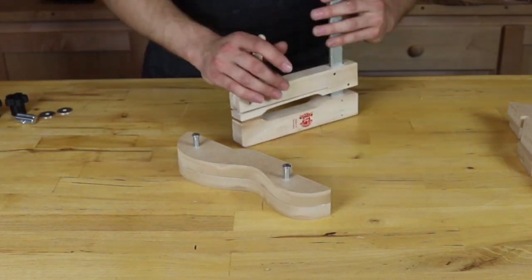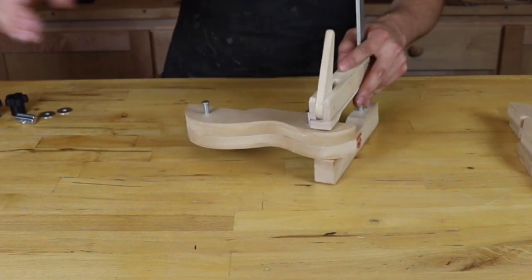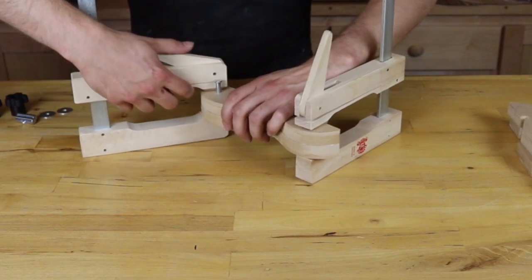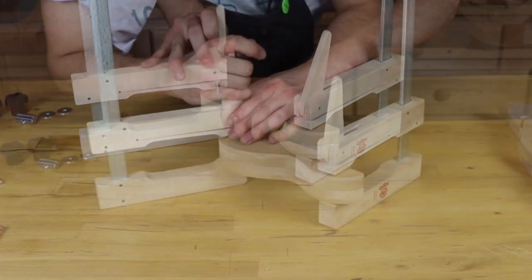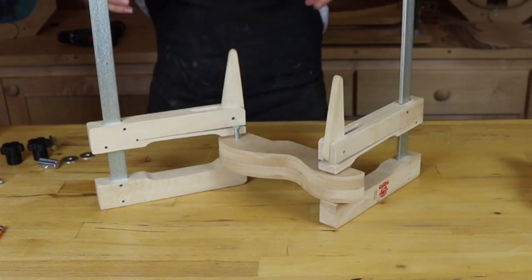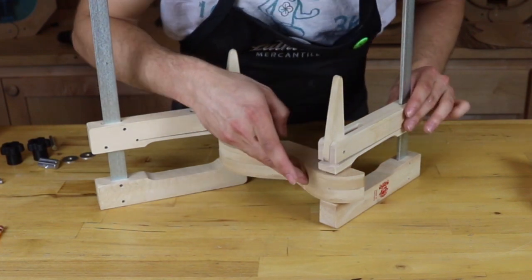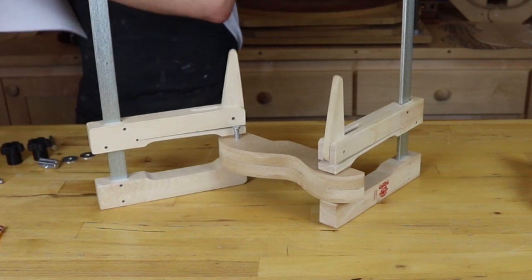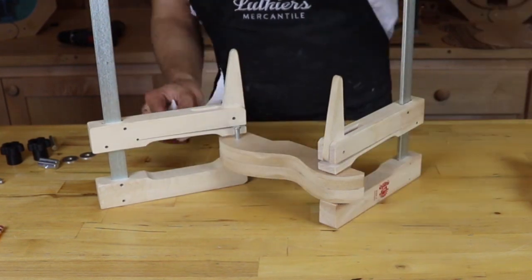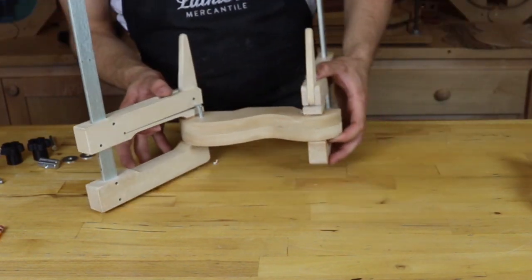That's lining up pretty nicely already. So I'm going to get my clamps here and apply clamping pressure with both pins in. Same principle as the body mold — we want this surface to be clean because it's going to be bearing against the surface of our sides. So I'm just taking a little extra attention there. This is looking good. I'm going to set this off to the side and do the left side.